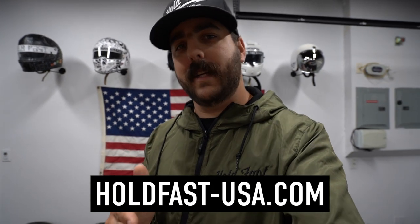All right guys, you've made it to the end of the video. Thank you so much for supporting the channel. If you want to support the channel in another way, you can head to holdfast-usa.com — buy anything on the website, it helps us keep this content coming to you. Huge thanks to the sponsors as well who support all these different series that we want to bring you guys. Give them a follow, give them a like, tell them Mike sent you. As always boys, stay safe.